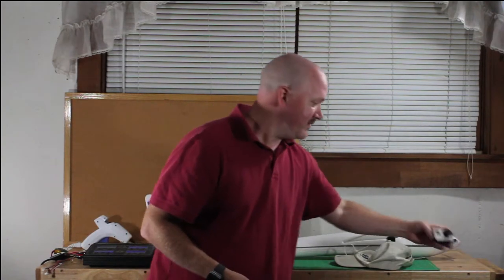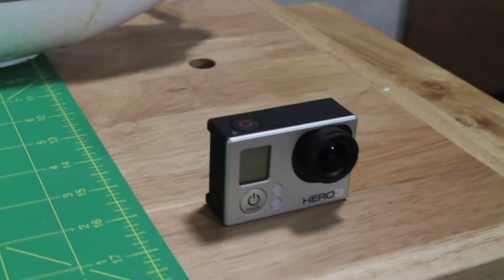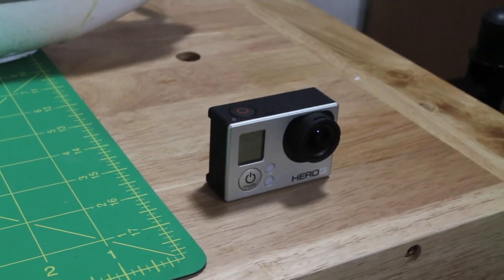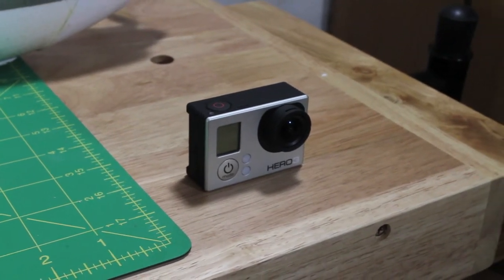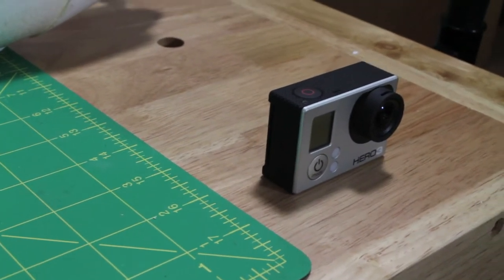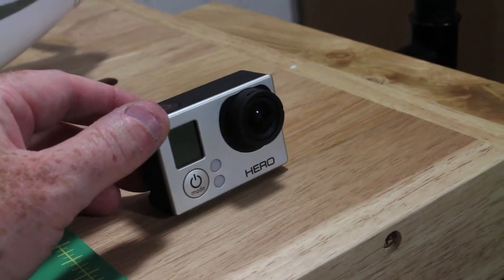So I have a GoPro camera here, I have a baseball cap, and I have the fuselage to a Radian. The first thing to note about the GoPro camera is if it's laying flat like this, the lens is going to be pointed down a little bit. So it's going to be the wrong angle of attack to capture aerial footage or pretty much footage of any kind. So whatever you attach the GoPro to, you're going to want to tip it up ever so slightly.